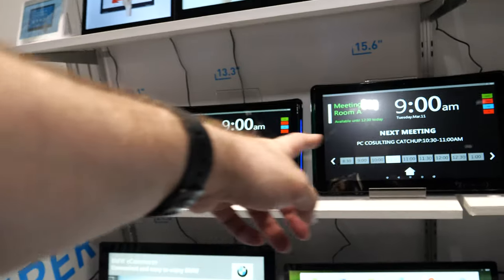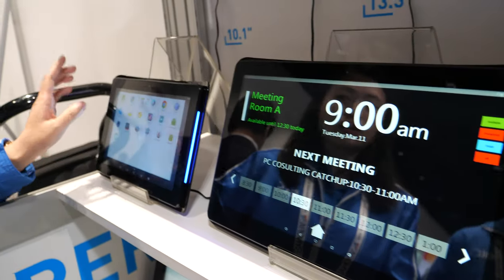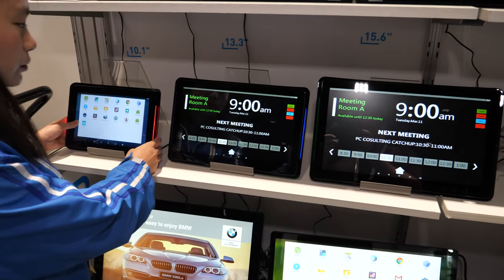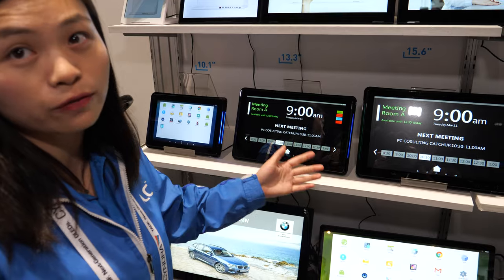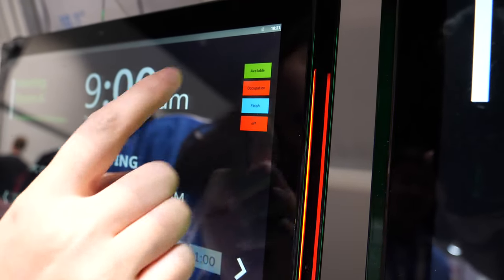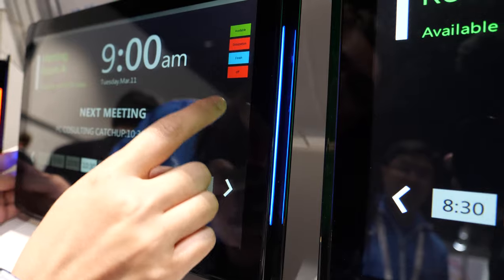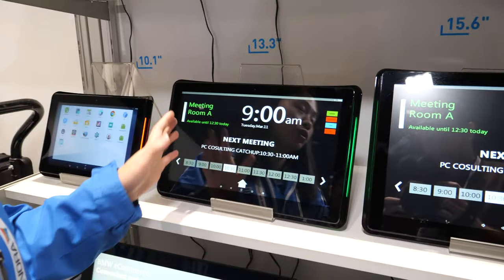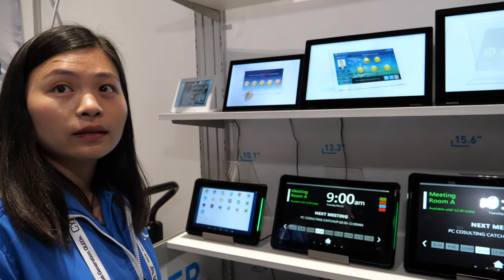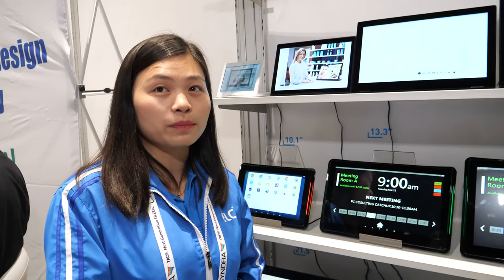ELC supplies primarily hardware and relies on overseas software partners for development. One example shown is a room booking display with a range from 10 inch to 15.6 inch. It features three LED light colors to indicate different meeting room statuses — available or occupied — and can connect to cloud-based applications accessible from computers or phones.